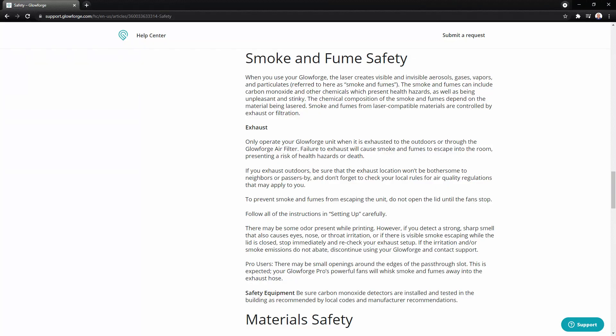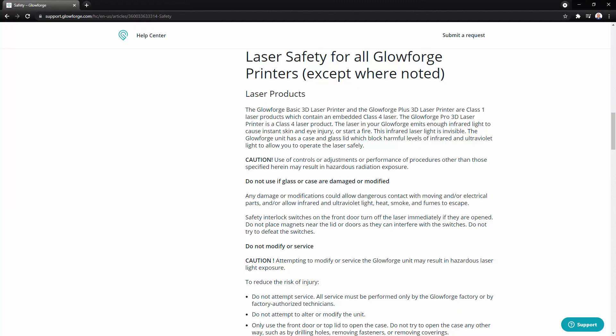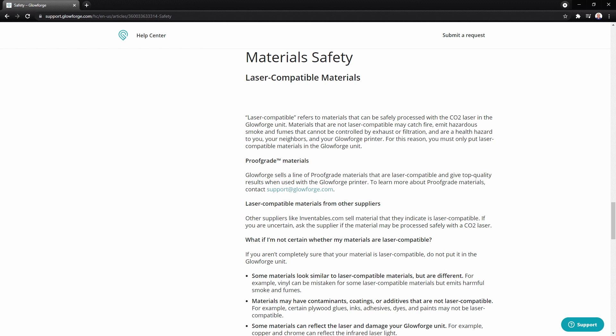Not having worked on a laser cutter before, I made sure to read through all the safety info. The most likely way this thing will harm you is from the fumes it puts off when cutting. Certain materials can put off very harmful fumes — for example, cutting PVC is a very bad idea because it puts off hydrogen chloride gas, which can be deadly when inhaled. Secondary hazards are the possibility of fire and eye damage from the laser. You also need to know what materials you are cutting, because harmful fumes can also damage the Glowforge itself.